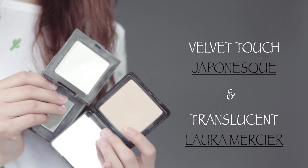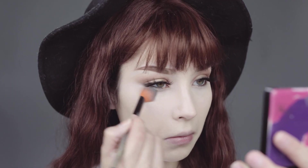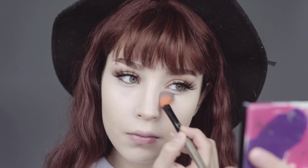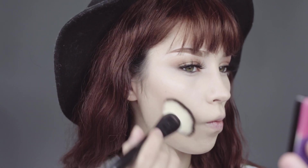Applying powders underneath the eyes and a little bit all over the skin. First we're going to use Laura Mercier translucent powder, and secondly we're going to go over with the velvet touch powder from Japonesque. Now for contour I will be using the NYX contour palette, starting off with that dark shade.